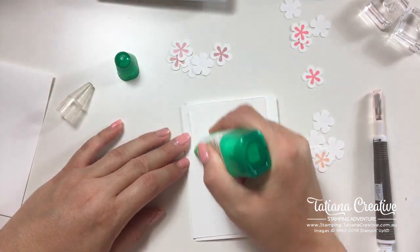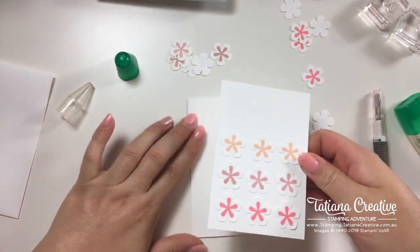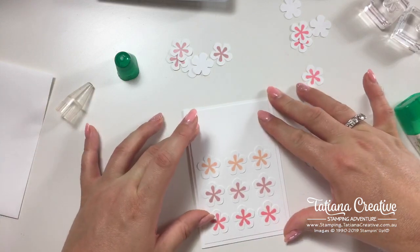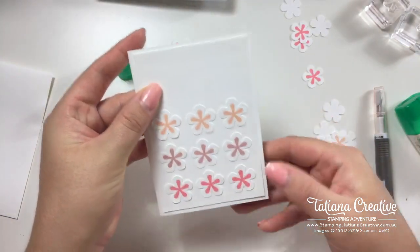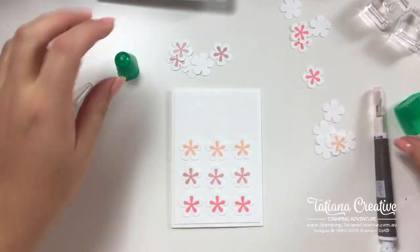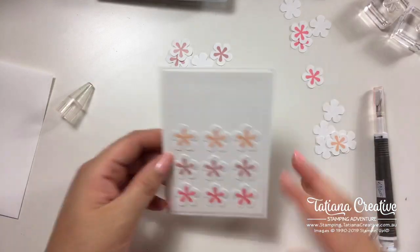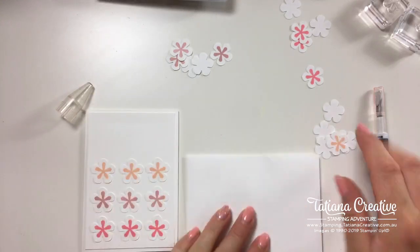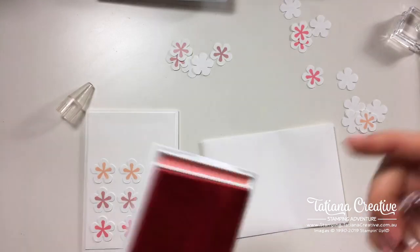All we have to do is flip that over and add it to the card front. This is why I like the liquid glue — I can adjust. If you saw that, it went lopsided, and because the glue wasn't 100% set I was able to reposition it.